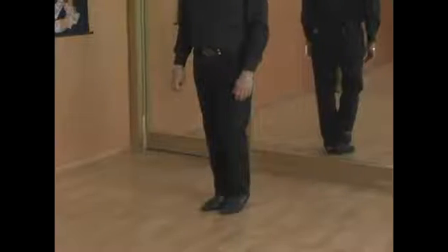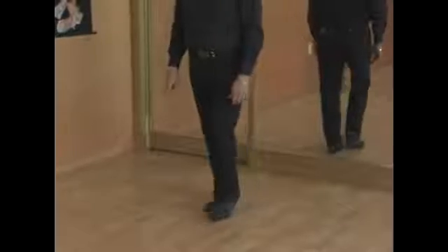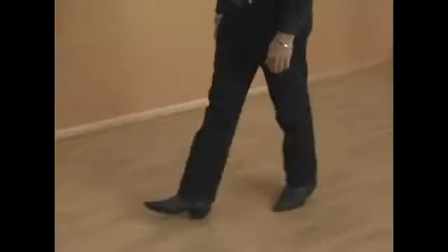We're going to start the men's basic position by going into quick, quick, slow, slow. Quick, quick, slow, toe out. Quick, quick, slow, slow.